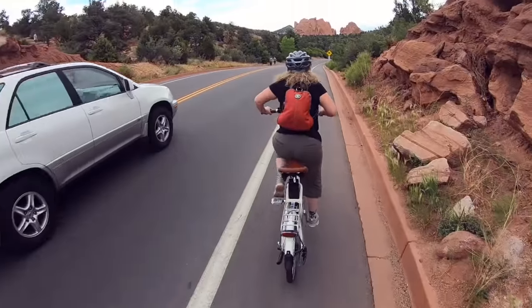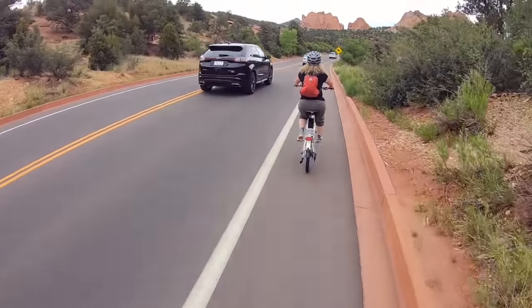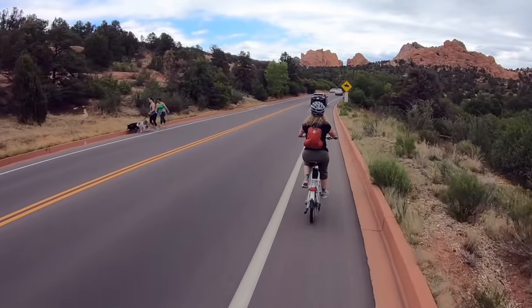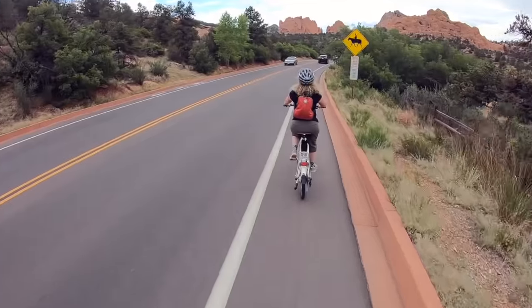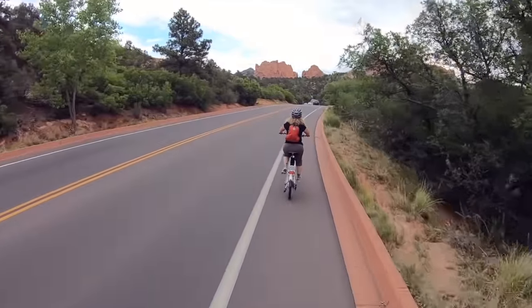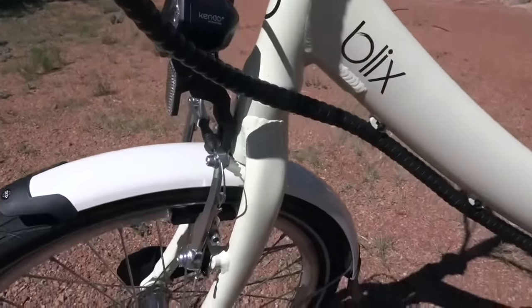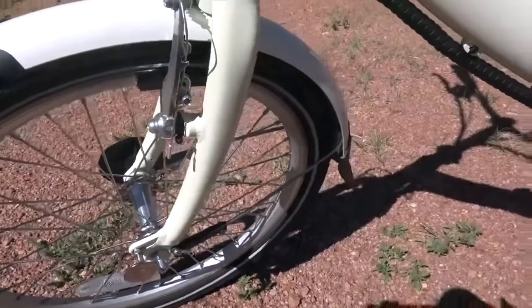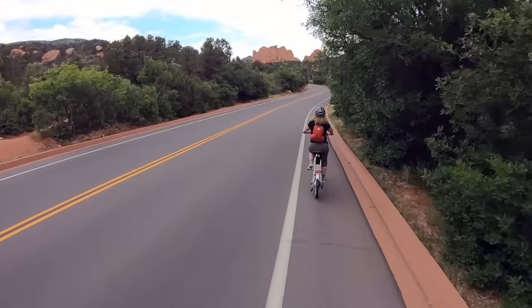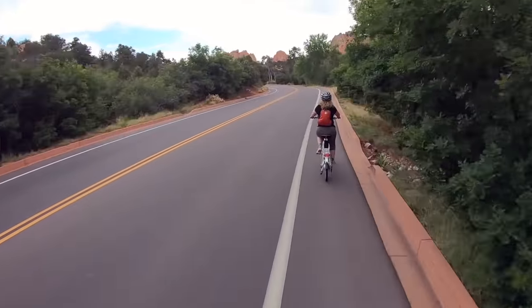With our RV lifestyle we love being active, getting out and exploring local areas. We both have bikes but Mark's a much stronger cyclist than I am, so often we'll go on rides together and I find myself struggling to keep up with him, especially going up hills. This is a great bike for somebody that loves to get some exercise but also doesn't want to be intimidated by longer rides or hills, whether that's for health reasons or comfort and enjoyment.